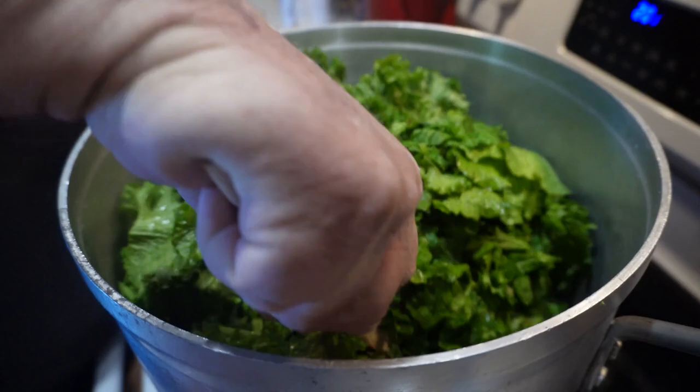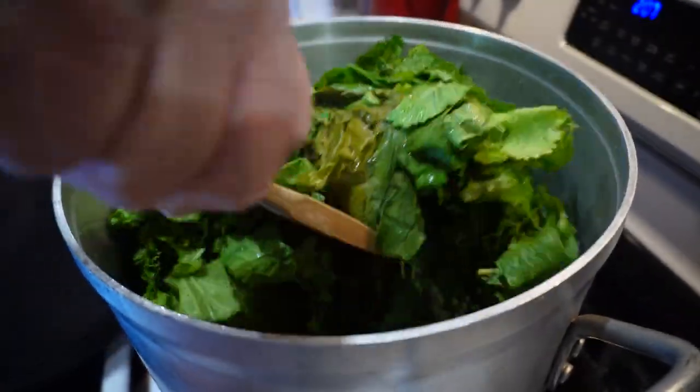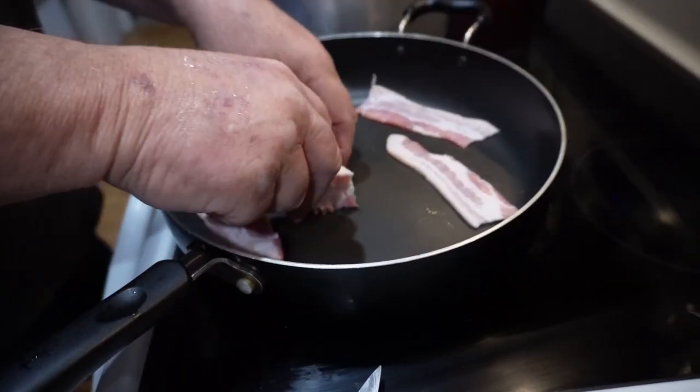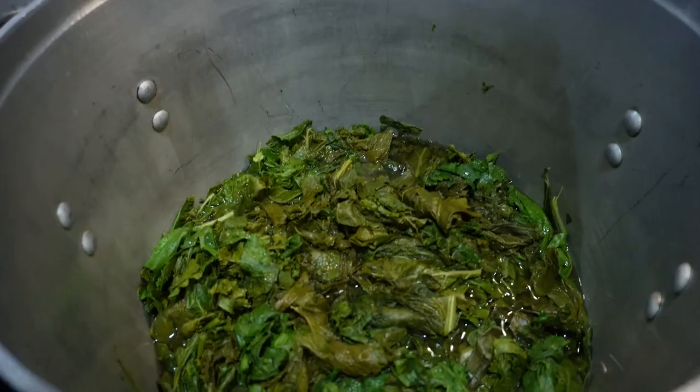Make sure to stir down again and keep an eye on your water level. You don't want to let it run out or it'll start scorching on the bottom. While your greens are cooking down, you'll want to start some bacon. And if you have a big pot of greens, you'll probably want at least eight to ten slices to start with.